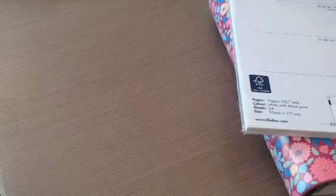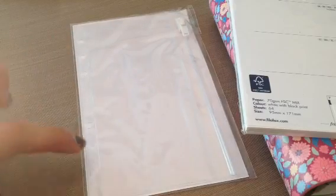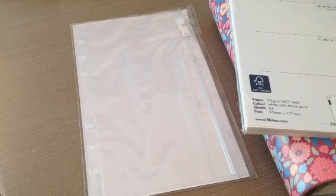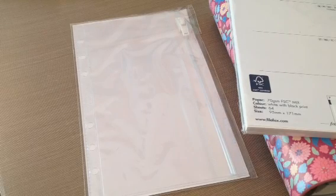I did get the little Ziploc envelope. I couldn't find these anywhere else, and somebody said these ones aren't the best, so we'll see how it goes. But you can put it in there — it's got the rings for it — and I'm hoping to put some of my stickers, pens, or different things in there. But that is my little Filofax haul. Thank you all so much for watching, and I hope you guys have a great day.